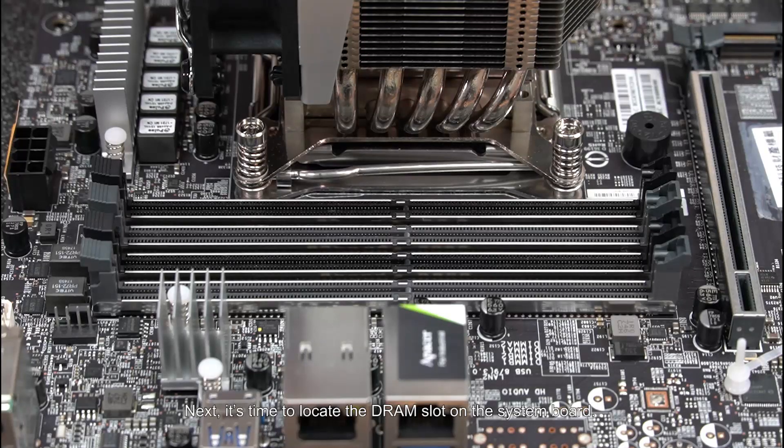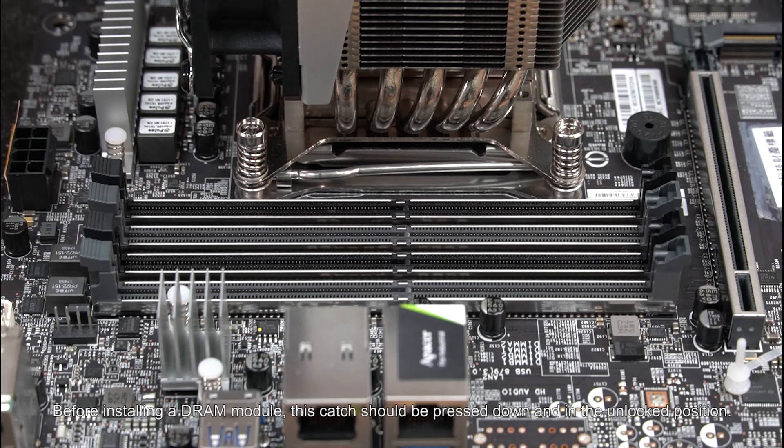Next, it's time to locate the DRAM slot on the system board. There will be a notch in the DRAM module that should align with the board. If it doesn't align, you may have it backwards. There's also at least one release catch for the DRAM socket. Before installing a DRAM module, this catch should be pressed down and in the unlocked position.